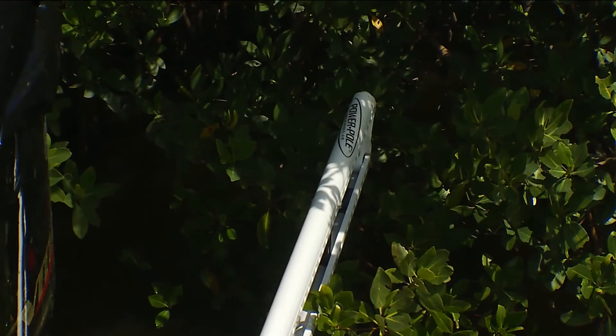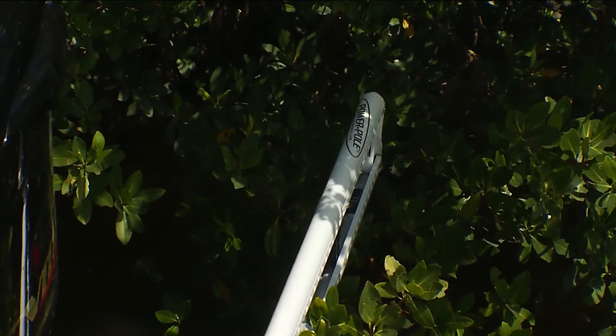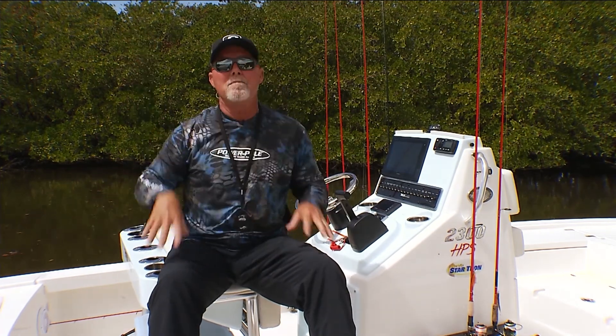For you guys that are bass fishing, you can stick the spike in a bush and guess what? It will hold you in place. 20 feet of water is not a problem when you have stuff that is coming up to the surface.